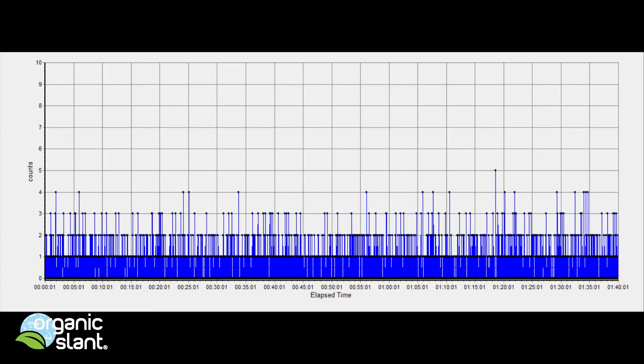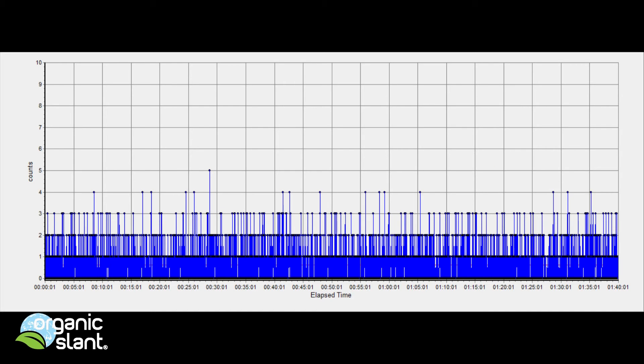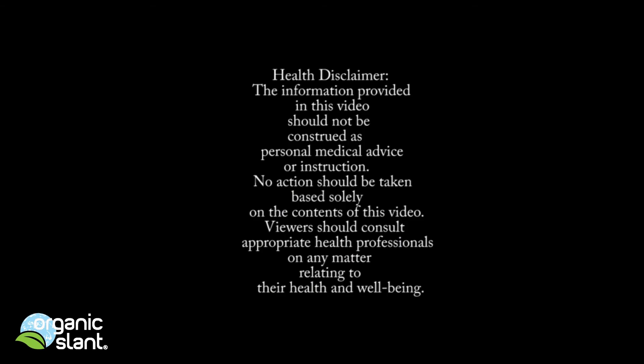Comparing background versus King Salmon readings: background, King Salmon, background, King Salmon — repeated across all test sessions to demonstrate the consistent elevation of counts in the salmon versus the baseline background.